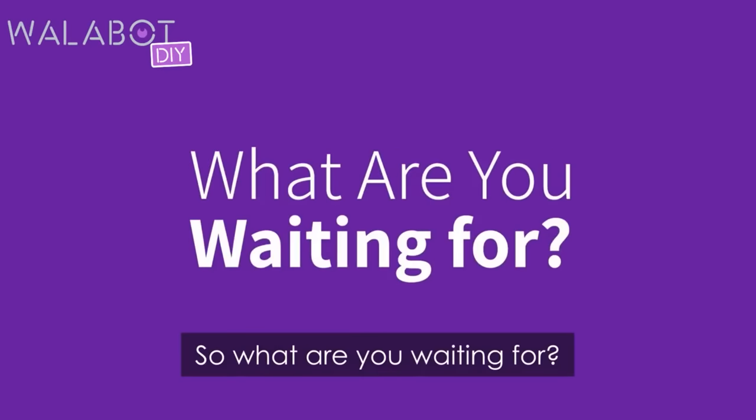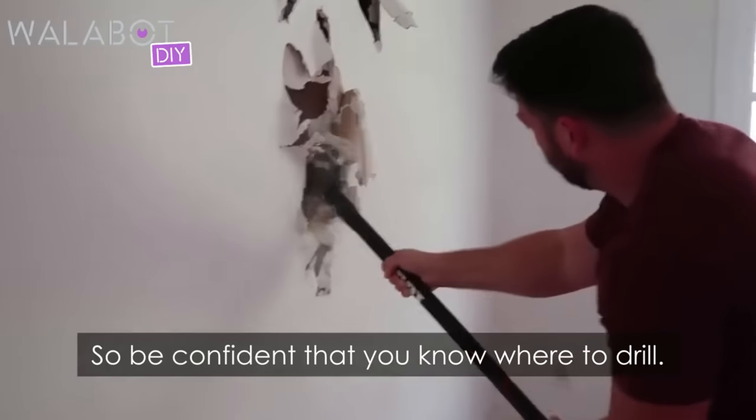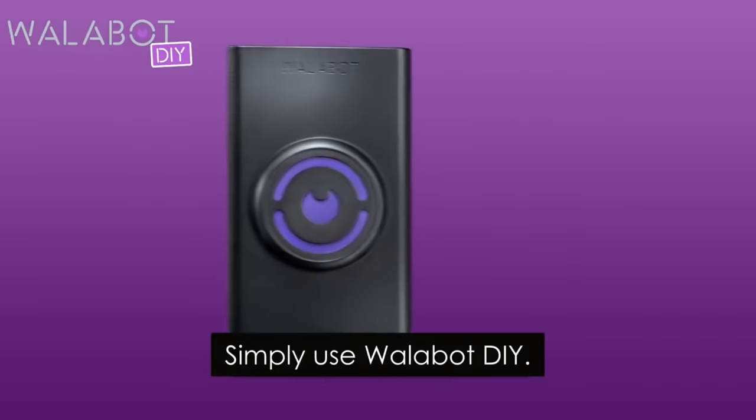So, what are you waiting for? Nobody wants to be this guy. Be confident that you know where to drill — simply use Wallabot DIY.